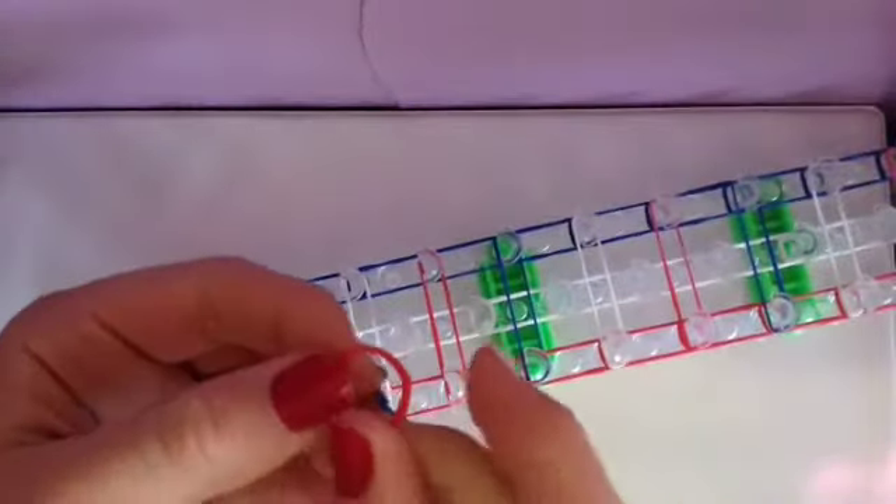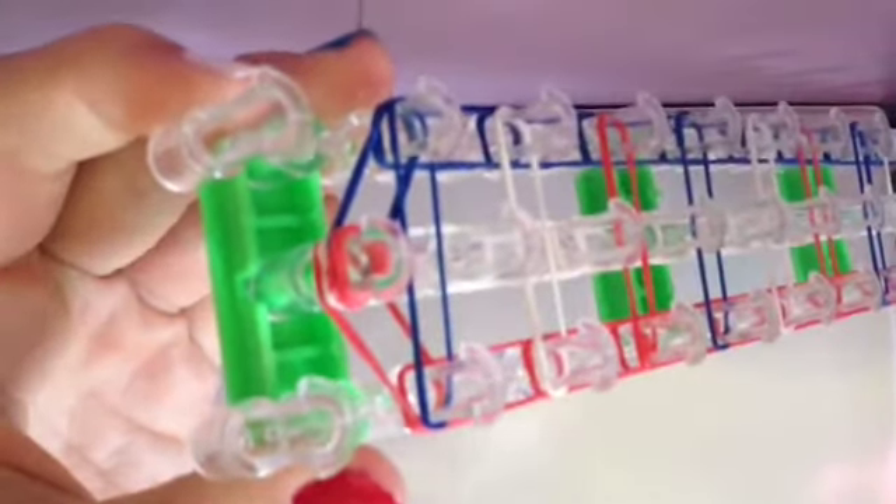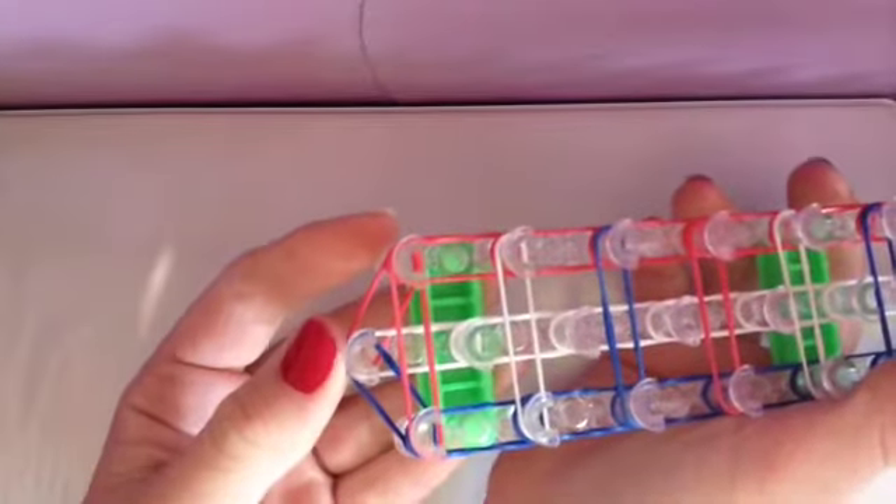Next, you're going to put a cap band around this peg right here. Take your band, stretch it out, and wrap it around your finger so it has three loops, then put it on the peg like that. Make sure to put the cap band on the peg that faces away — not the one you started from, not the one with the arrow.